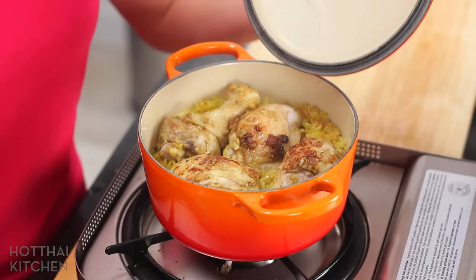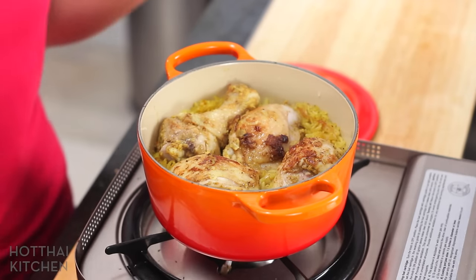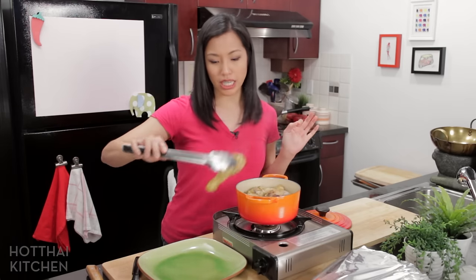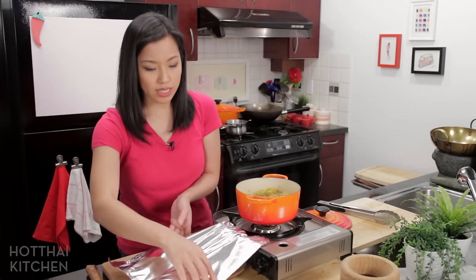The chicken is done and beautiful. That smell! This is my trick right here: the chicken is done but the rice still has a bit to go. I'm going to remove the chicken and cover it with foil so it stays hot.